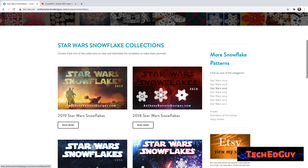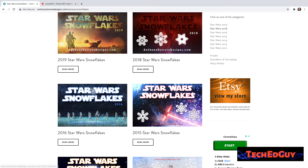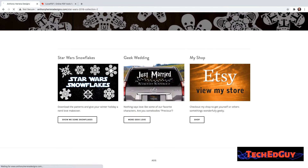I'm going to search his site and find a design I want to work with. There's a bunch to choose from — he's been doing this for years, so there are different years of Star Wars and different flavors. Like I said before: Harry Potter, Guardians of the Galaxy, or Disney's Frozen — lots of different things to choose from. Cool site, Etsy store, all that good stuff. Anthony Herrera Designs. I don't have any relation to him other than I like his work. I'll pick the Star Wars collection, the latest and greatest — the Mandalorian.